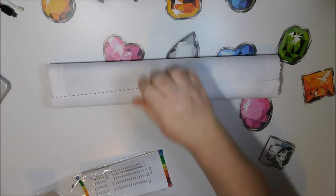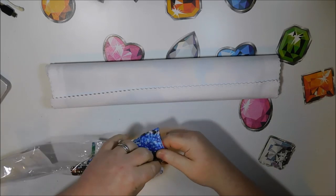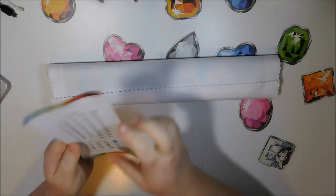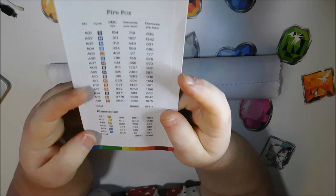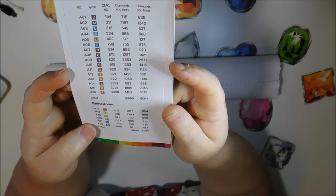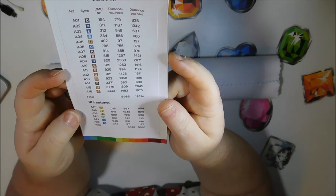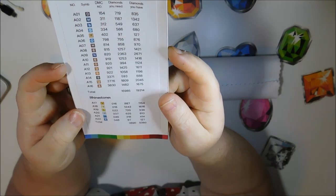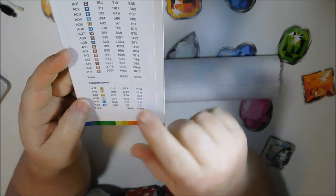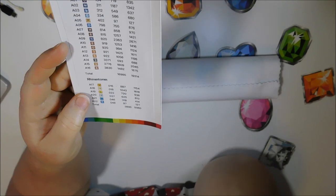And here's how it comes — it's like pulling out a blanket; these are so soft. Here we are with the key. There are 22 colors. So this has rhinestones and rounds. It does not look like there are any ABs. But there are six rhinestone colors. And it looks like there's quite a bit of A18 — 1600 — and then there's 1100 of that one.